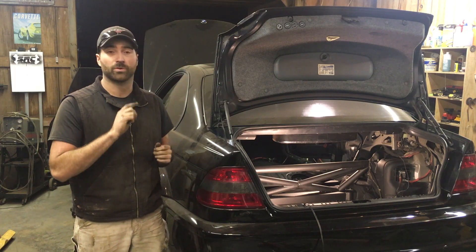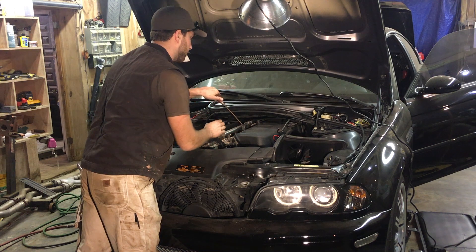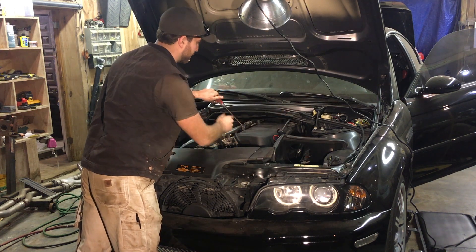We'll get to working on the front of the car and then start pulling the transmission out. I'm working on getting the air box off — I've already got the air intake tube out of the way and the shock tower brace.